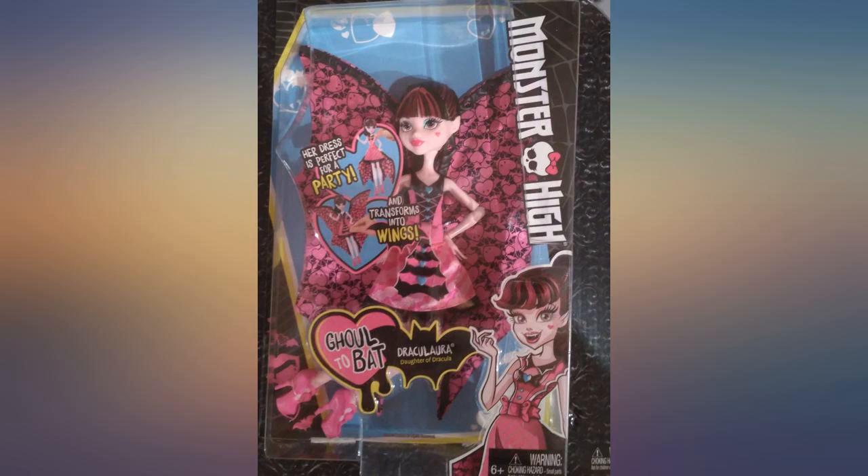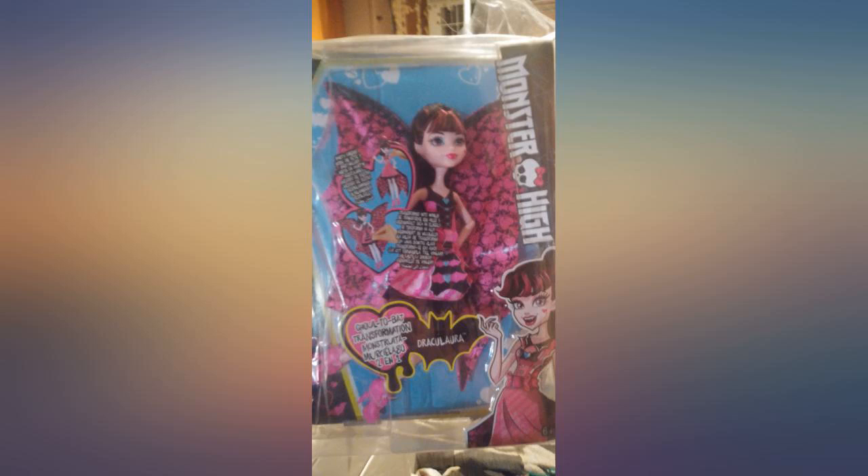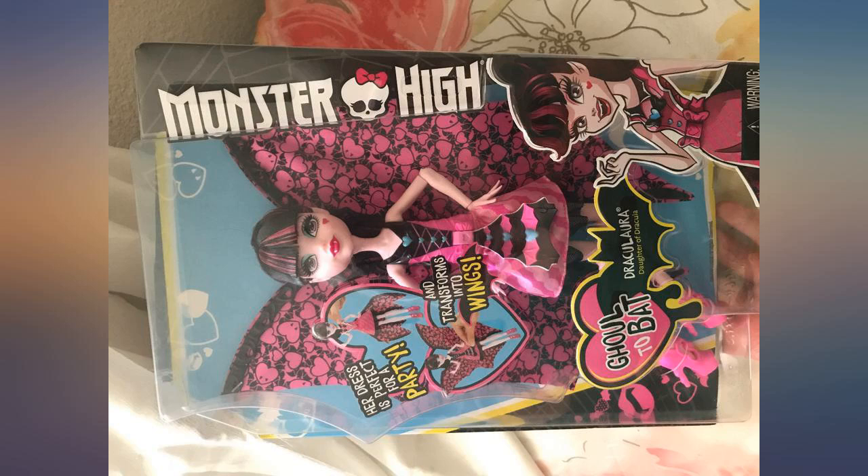I bought this for my granddaughter, who has a large collection of Monster High toys. I am usually not impressed by these toys even though my granddaughter loves them, but this one is the exception.